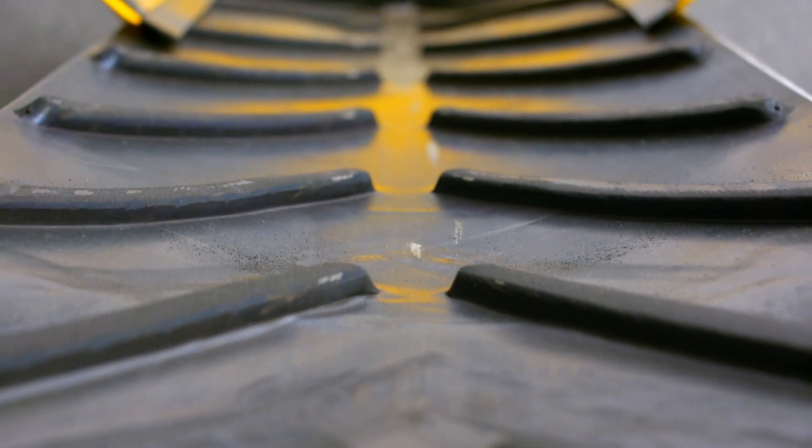The belt itself is a multiply vulcanized belt. The reason for this is durability and longevity. As you can see, every five inches we vulcanize a chevron to the belt.